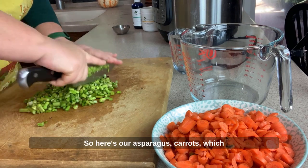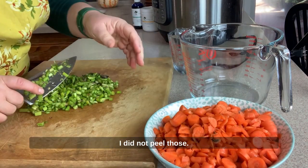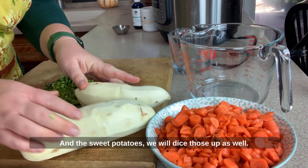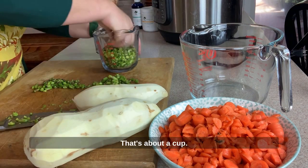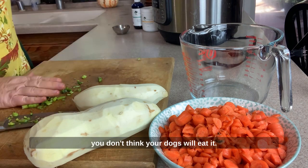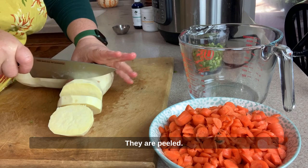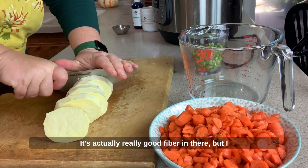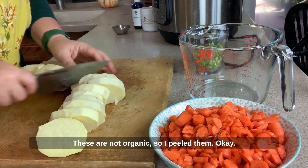So here's our asparagus and carrots, which I did not peel — I left the skins on. I did peel these sweet potatoes, and we'll dice those up as well. That's about a cup. You could use a half a cup if you don't think your dogs will eat it. Sweet potato skin is actually really good fiber, but I usually only leave it on when I buy organic. These are not organic, so I peeled them.